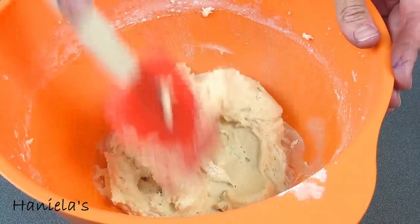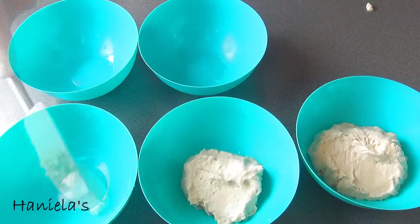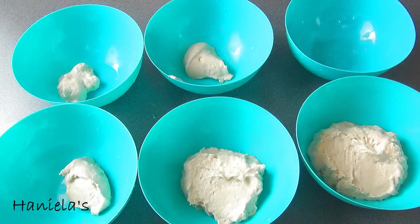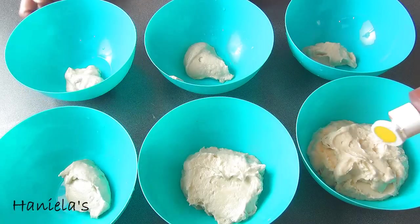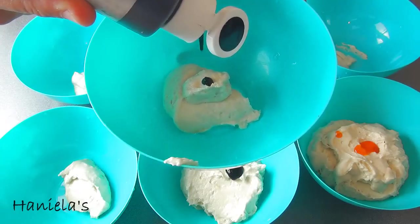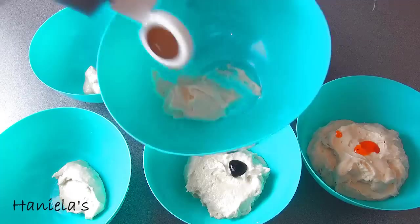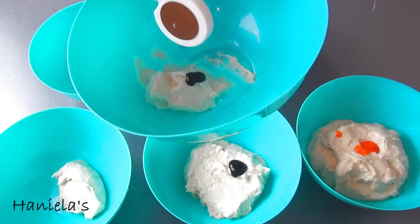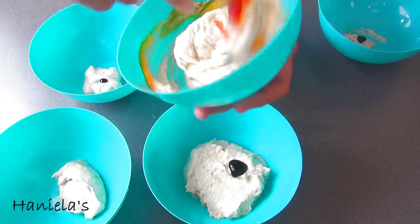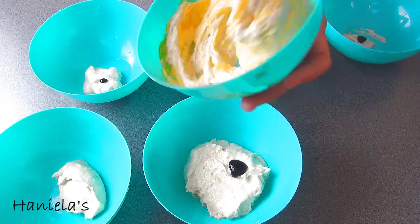Now we're gonna divide the batter into 6 sections. The largest section is going to be the yellow batter. The second largest is blue. The remaining sections are approximately the same size. You're gonna need 4 food colorings: yellow, blue, black, and brown. Now take a small spatula or a spoon and fold the color into the batter until well combined.